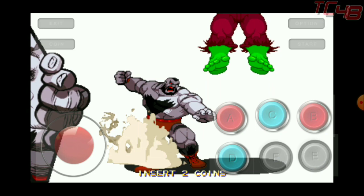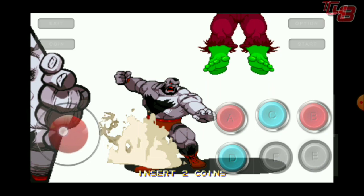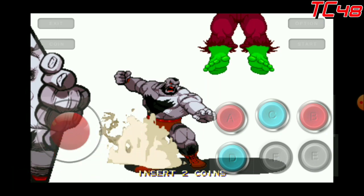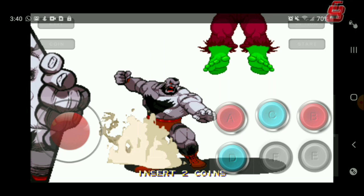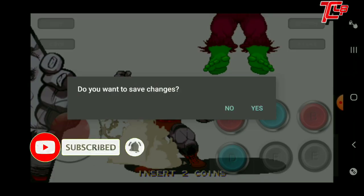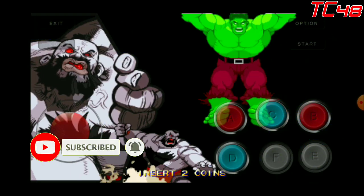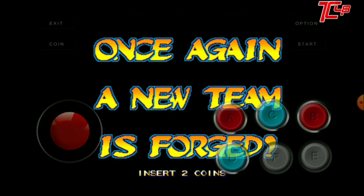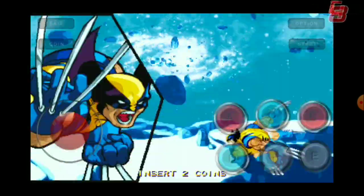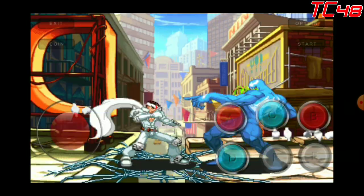Once everything is set up however you want it, press back and you get a menu asking if you want to save changes. Press yes and it's already set up. Next we're gonna go into the game.